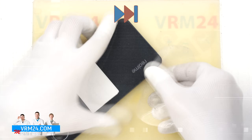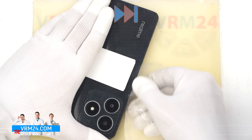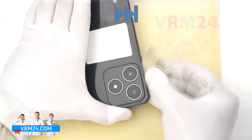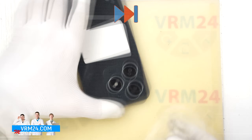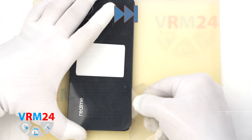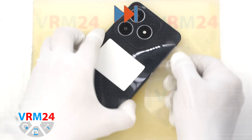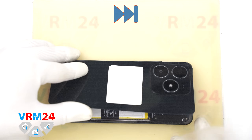Finally, we manage to get under the back cover. We carefully run the film along the edge to cut through the adhesive underneath. As always, be especially careful around the camera area to avoid damaging the lenses, and near the side buttons and fingerprint sensor, as there may be flex cables attached.